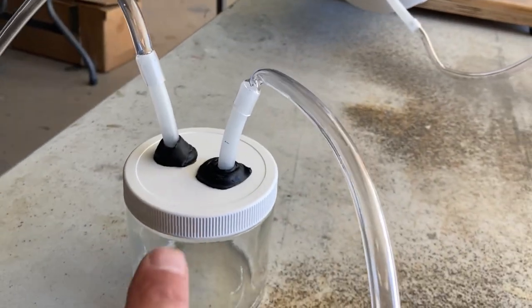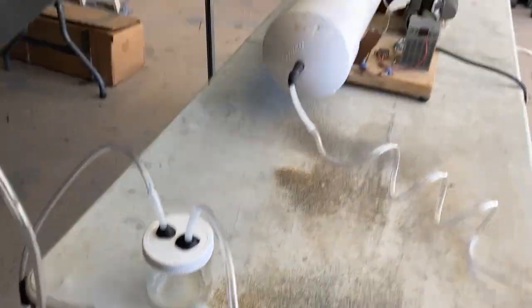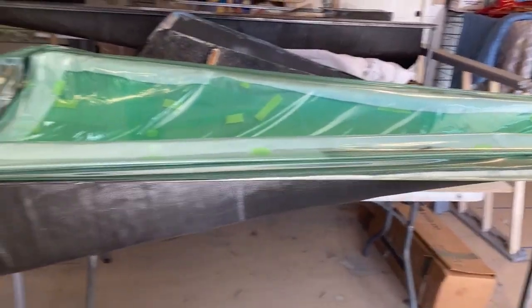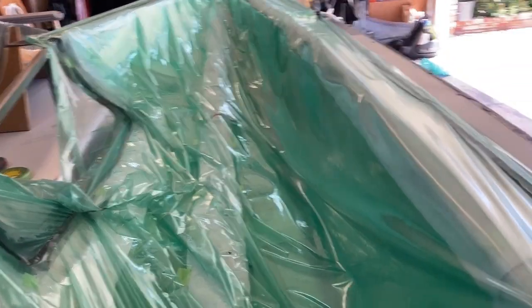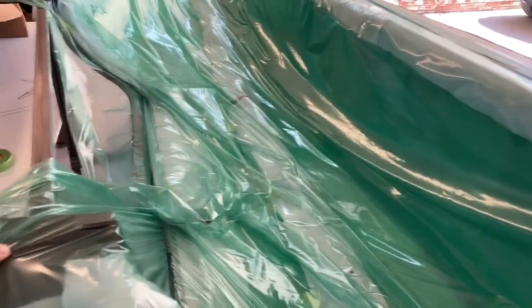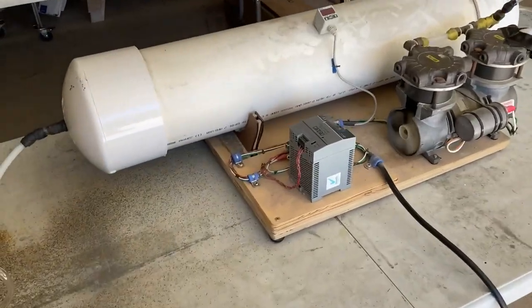I've got the tacky tape on and the bag is all in. I typically put a couple of pleats down the middle — it's got a pretty deep draw in here, so leaving a little belly in the bag helps. This bag stretches really well so it's usually not a problem, but it's a best practice. Pulling the vacuum out of the rim this time — last time I pulled it from the very end and ended up trapping a bunch of resin as that part saturated first. Still have a resin trap set up — just a jar with two pieces of hard line, sealed with tacky tape, going to my vacuum pump. Let me turn the vacuum on and chase any leaks.